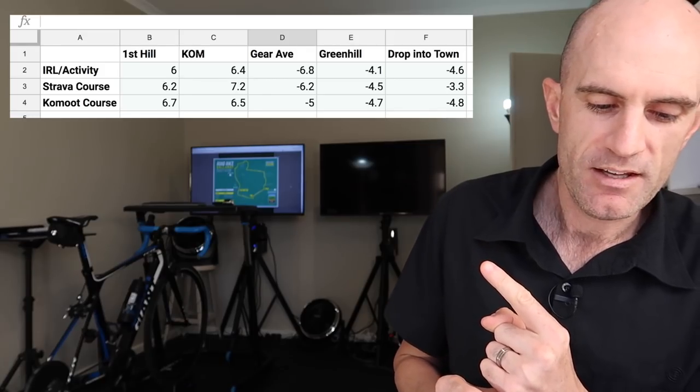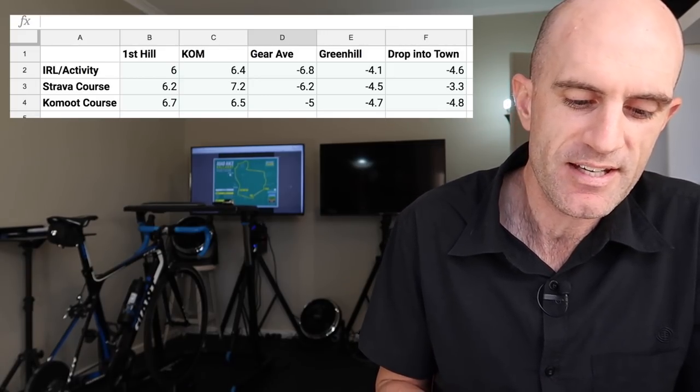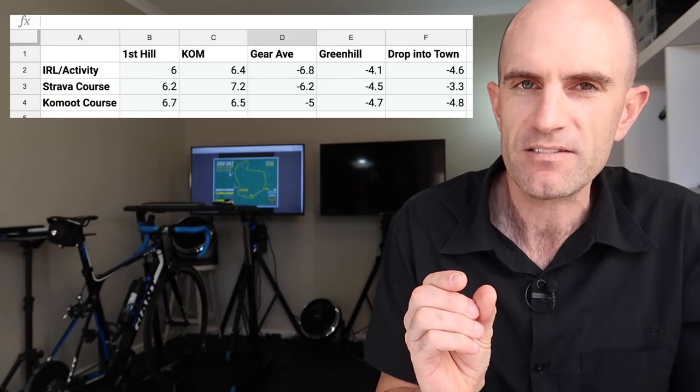The hill, across the top, a few descents, and a fast run into town — they all simulated that quite well. But the finer details, down to probably the 25-meter mark, the actual course has a 10% kick — maybe 11 to 12% for maybe 20 or 30 meters across the KOM. None of them actually captured and simulated that indoors. The first hill gave us anywhere between 6 to 6.7% gradient simulation. The KOM was nowhere near 10 to 11%, which we do have in real life — so it failed to get that.